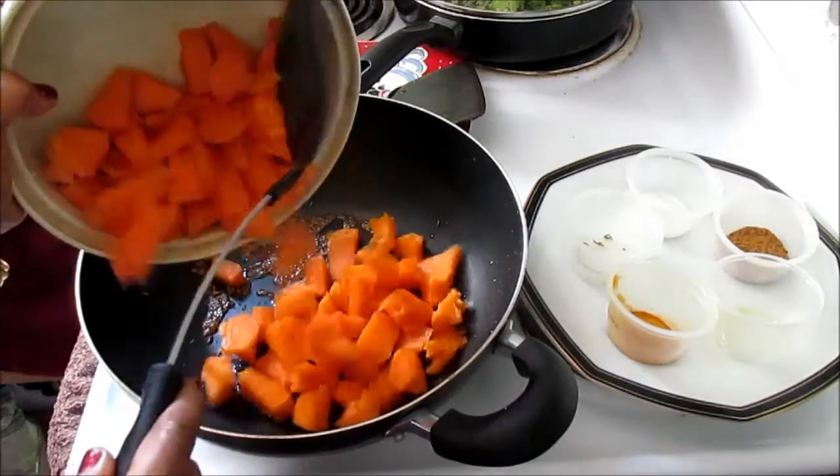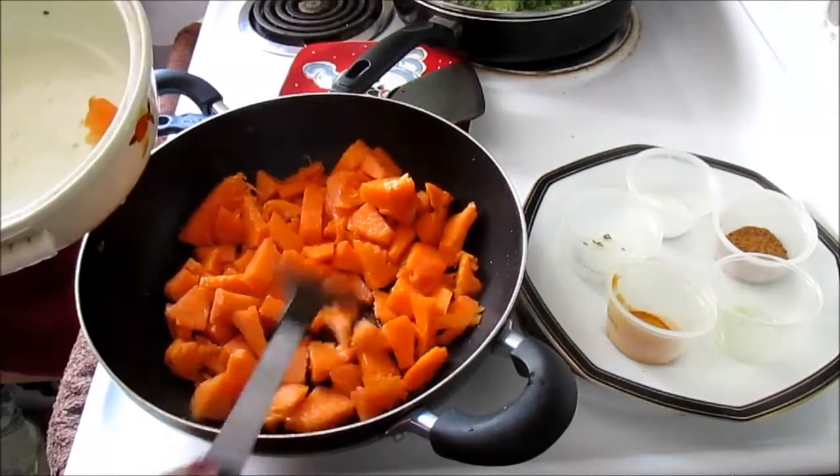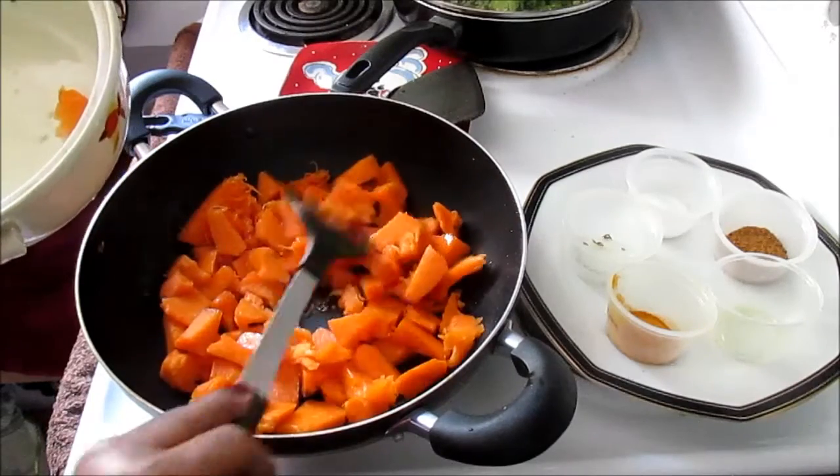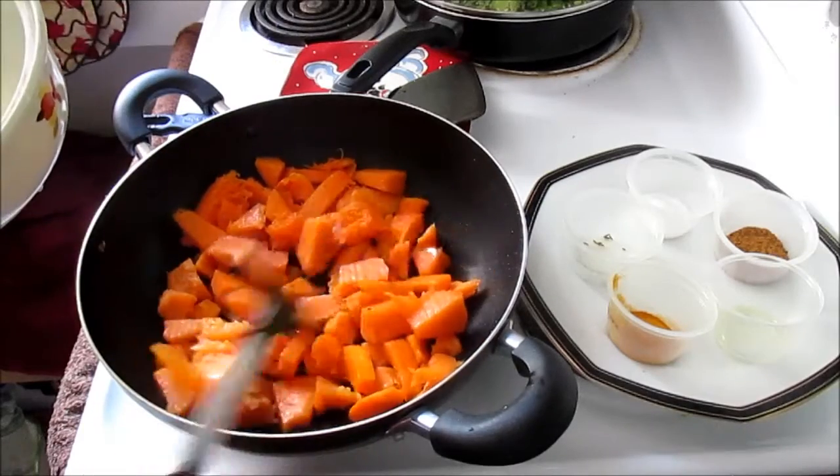Once it's crunchy and brown, I'll add the pumpkin. When you cut up the pumpkin, make sure you take away the skin — we're just using the yellow flesh inside.